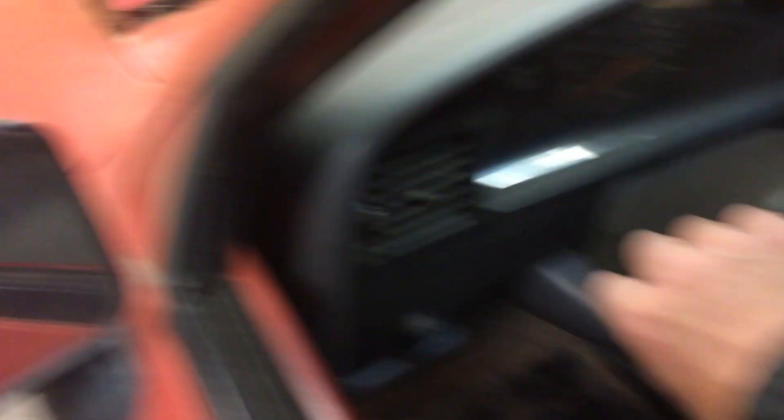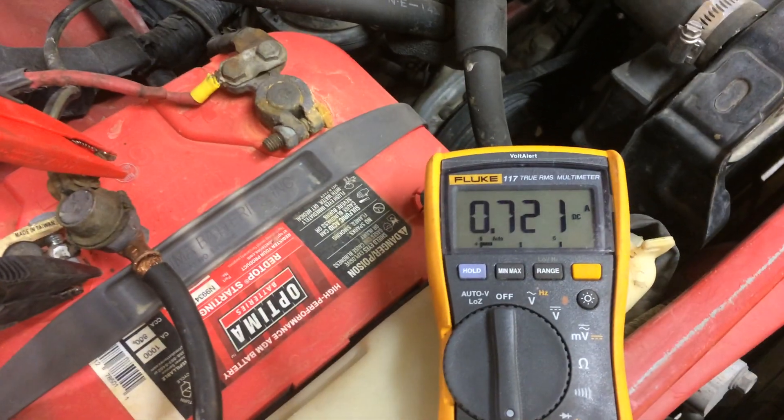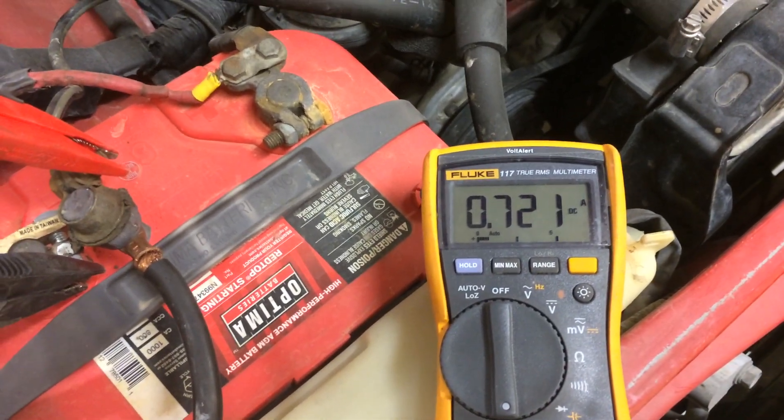I'm going to turn off the headlight and turn on the dome light. That's a common one that people leave on — glove box light, trunk lid light. And as you can see, we're putting out 7 tenths of an amp. That will draw your battery down without a problem.